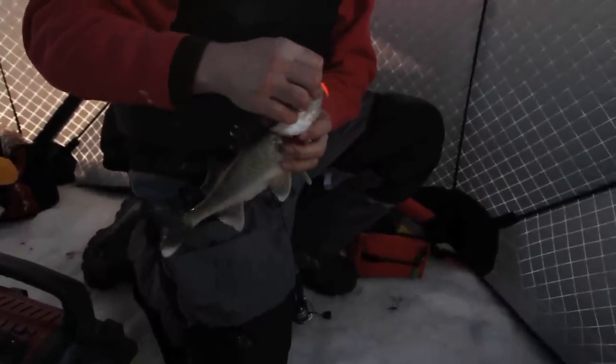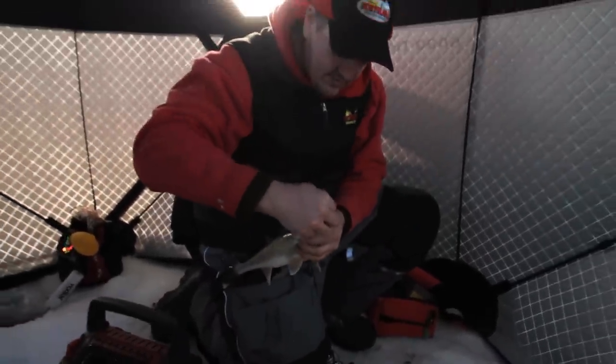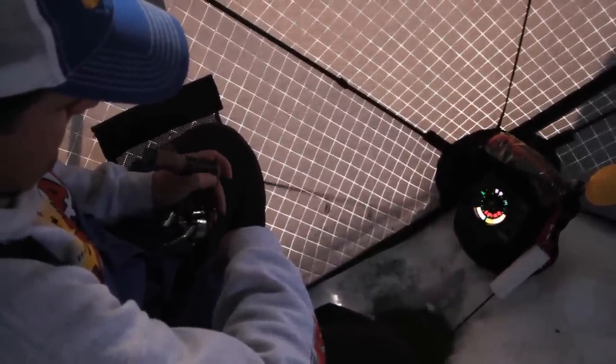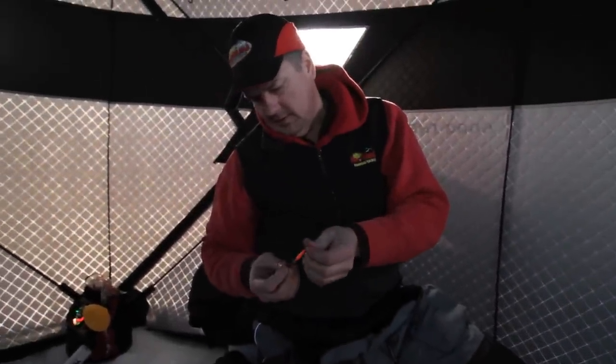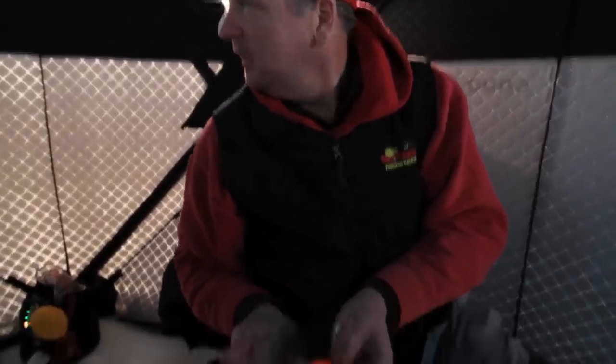Just a nice chunky walleye. You eat my little crawdad! Why don't you show people what you're doing there? The nice thing is I still have my bait and I can drop right back down there again and catch another one. What I'm using is a UV Buckshot Rattlespoon and an Impulse Crawdad Tail instead of a minnow head.